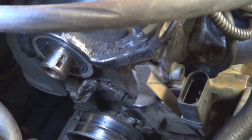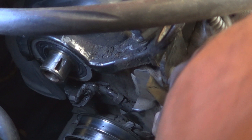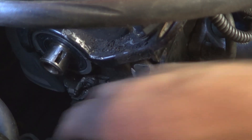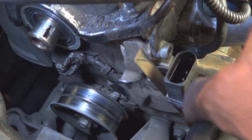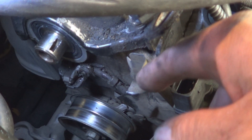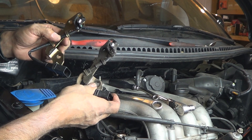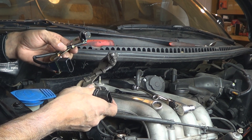Now that the new camshaft seal has been installed, it's time to remove the defective sensor. Remove this bolt right here and there's going to be another bolt with an Allen head right over here. There's no need to remove the entire heat shield because there's another nut holding it down at the bottom — you'll be able to just slide it out a little bit and then pull the sensor out. Once you have your old sensor removed, compare it to the new one to make sure it's the same, especially if you bought an aftermarket one.